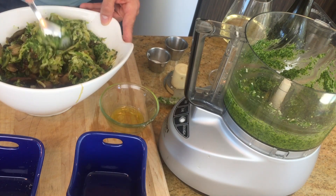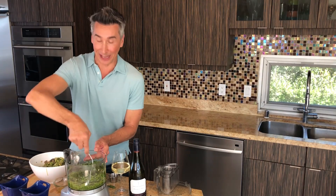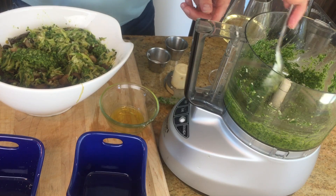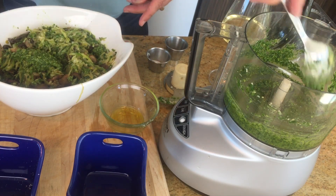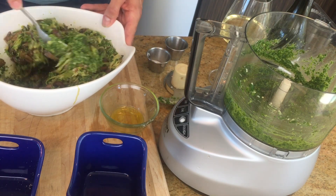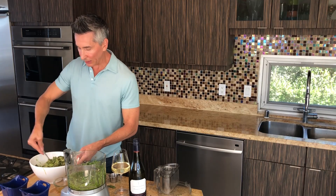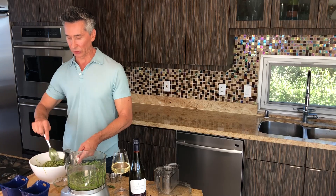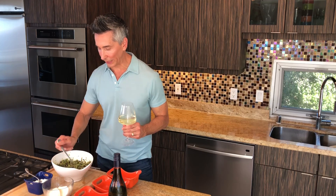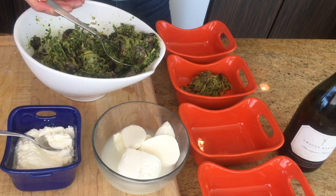Oh my God, it smells so good in here. I can't wait for you guys to try this. Looks like we're going to use all of it. Now what we're going to do, we're going to get little mini ramekins and fill these. Let me grab those. Let's get the zucchini noodles in their bowl so we can get them in the oven. Let me put my wine down — I'll tell you a little bit about that in a second.